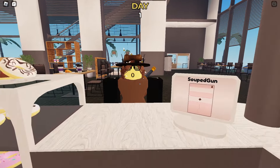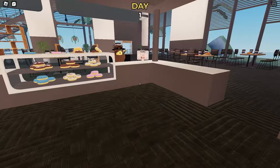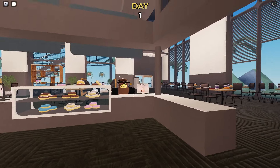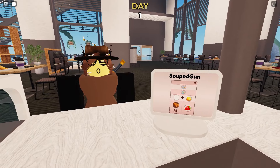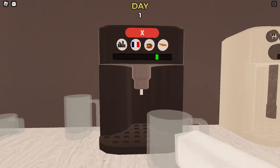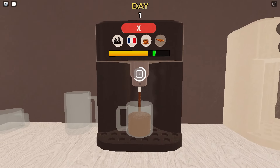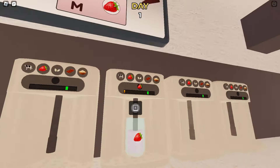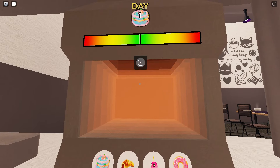We have another customer here. We're gonna take another order and try to make it faster. If you walk away from the counter, the customer will stop talking about their order — we need to be there to key in what they want. Now we need a medium cup and this ingredient right here. You have to get it right like this.